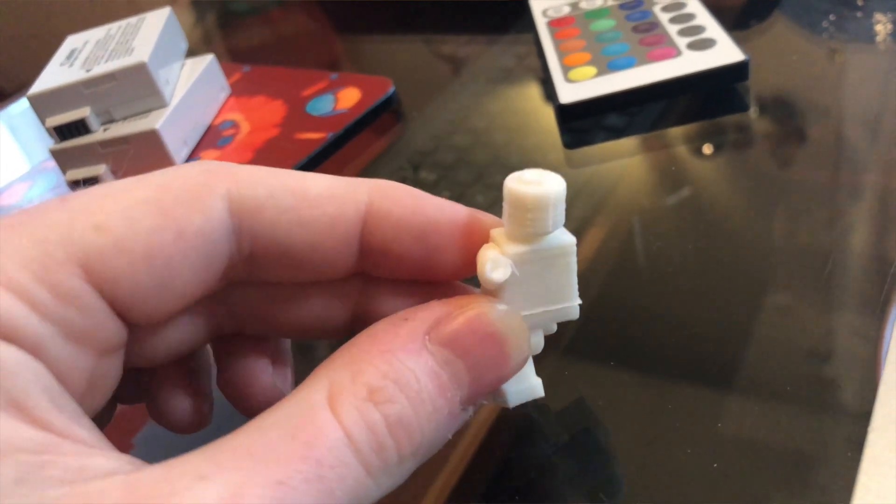Why do I exist? Hello there, so I own a 3D printer and I wondered whether or not I could do a better job than Lego at building Lego. Now clearly the answer to that is no, and in this video I'm going to show you precisely why your own printed Lego is crap.